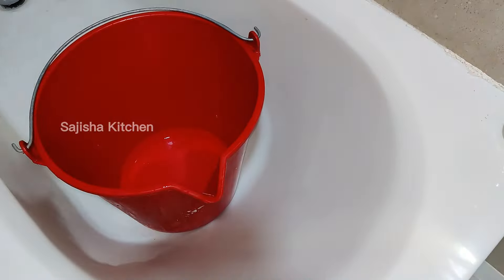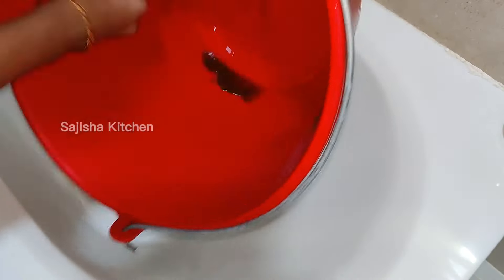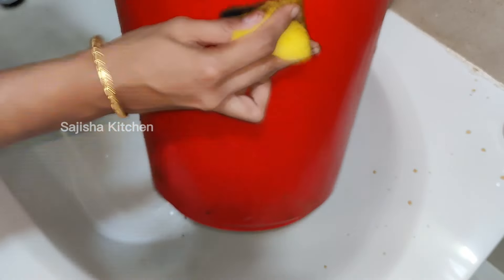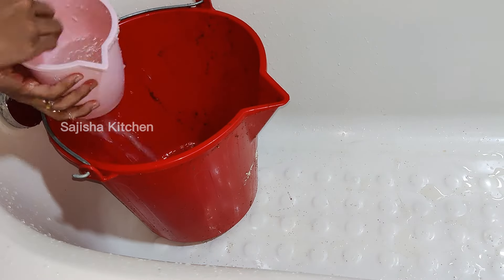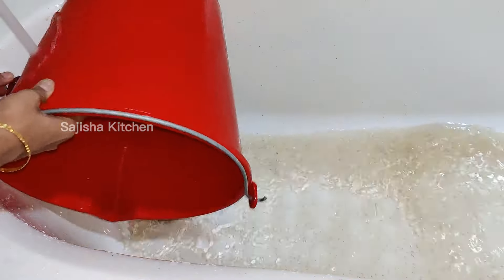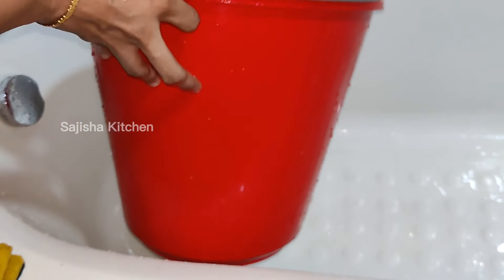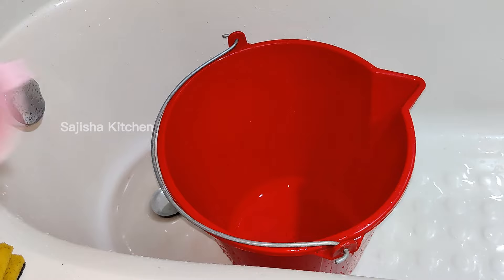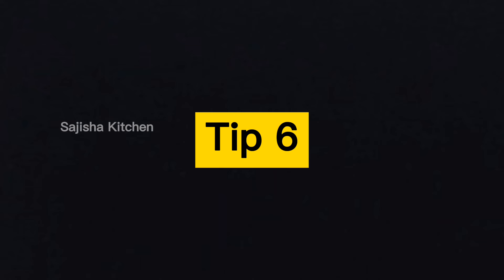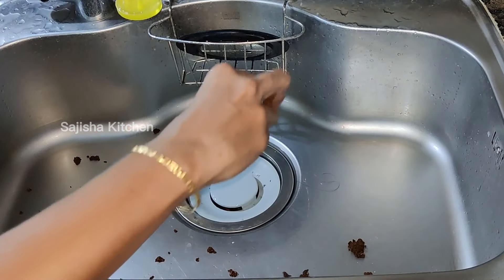Then mix it in a bucket. The lemon juice coats the pot. Please remove two tablets. In all these boxes, you need to use a brush on top. We will clean the cup. We will remove the bathroom bucket wash. It is very easy to remove the wash from the bucket.